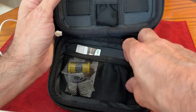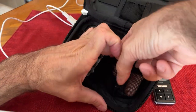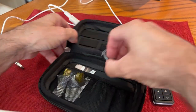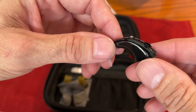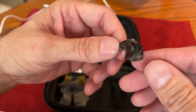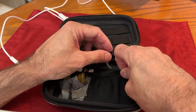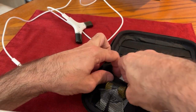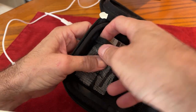It comes with a backup processor. In case something causes mine to quit working or I need to send it in for warranty work, you always have a backup processor so you're not stranded.